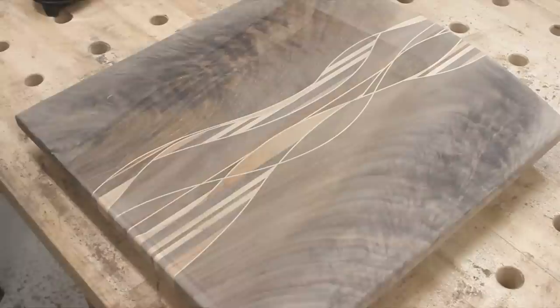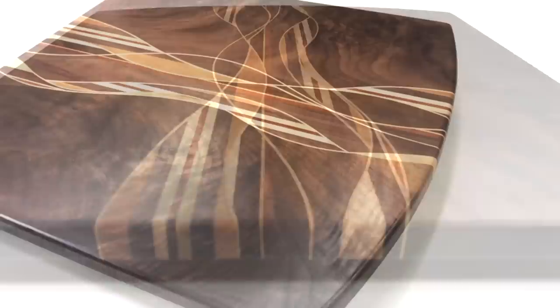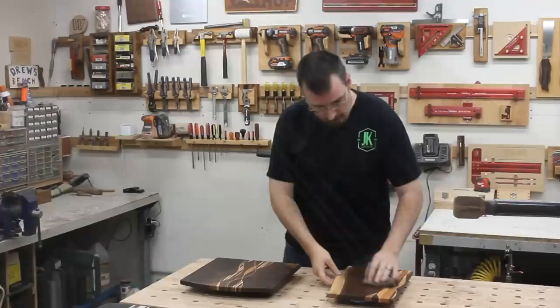Now let's finish the other one. That is fantastic — just look at the figure of that walnut. The crisp, high contrast of the flowing lines really give this board an artistic feel, and the curve on the end definitely sets it apart from the typical shaped boards. All in all, I love it. This is definitely one of the prettiest boards I've ever made.